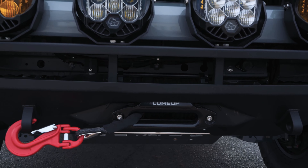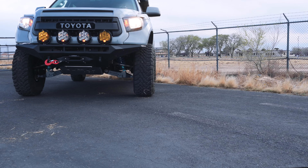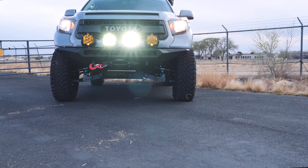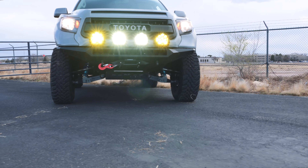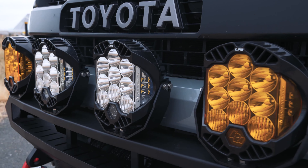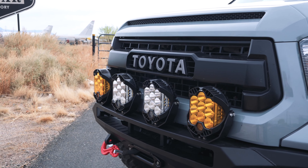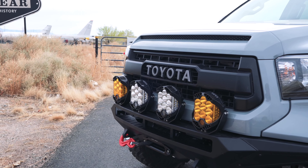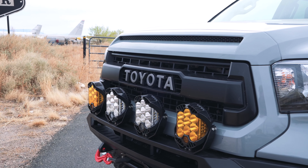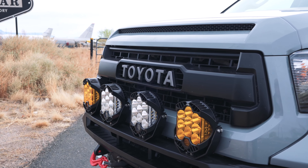For lights, you can see we're running the Baja Designs LP9, both in driving combo amber and white. Probably my favorite light that we're using right now because of its capabilities and beam patterns and light output, both in amber and white. You have a high power and a low power on that switch — you can run just the bottom three diodes on the light when you're in low power, as well as the side lights. It's got a cool amber backlight as well, which is very easily identifiable when you're driving. The white lights have an amber backlight too, so they all kind of match when your running lights are on.